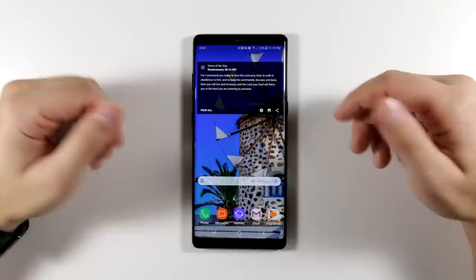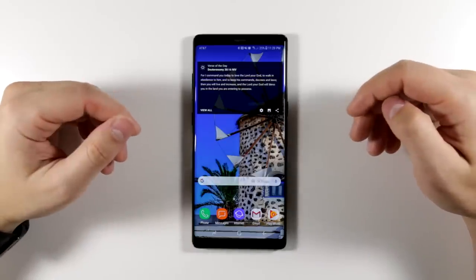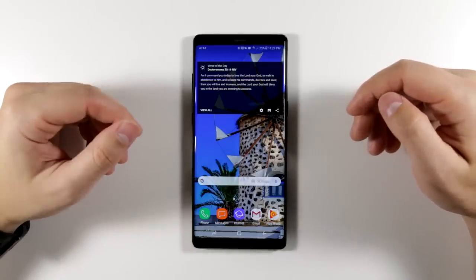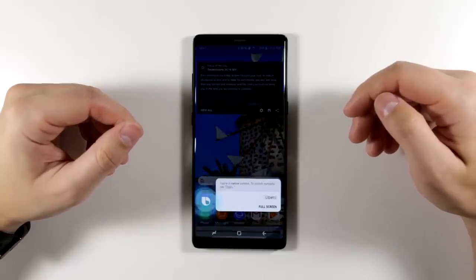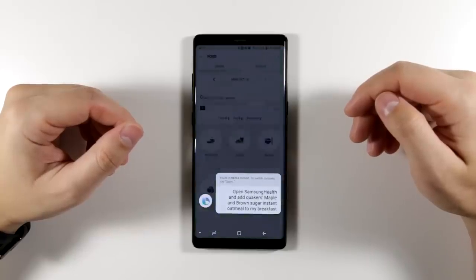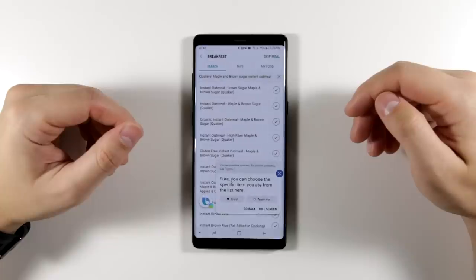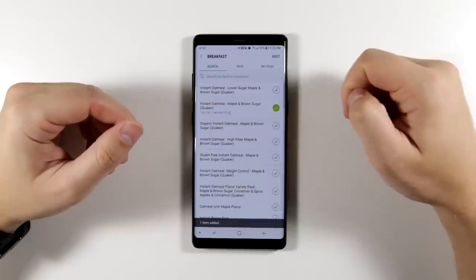If you track your meals using the Samsung Health app, you'll love this next feature. Bixby can help you add meals a lot faster — just say 'Hi Bixby, open Samsung Health and add Quaker's Maple and Brown Sugar instant oatmeal to my breakfast.' Bixby responds: 'Sure, you can choose the specific item you ate from the list here.' Then just a couple more taps and you're done.